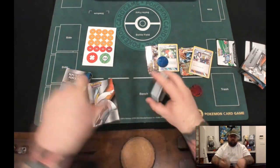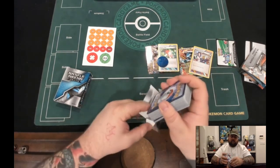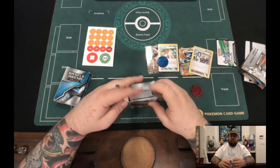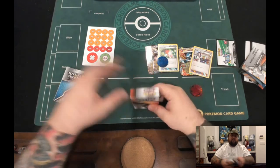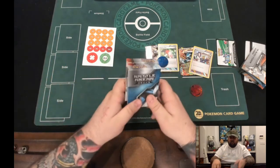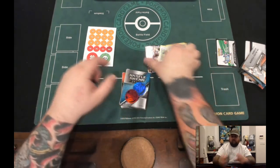Teammates, Switch, Super Rod — we did see a Skyfield there. So this is pretty cool. Maybe what we'll do with these decks is actually battle with them on the mat. Let us know if you want to see us battle with these decks — we got everything we need here.